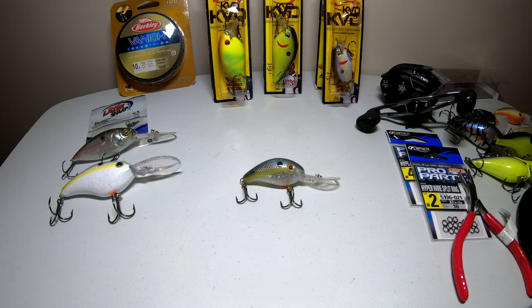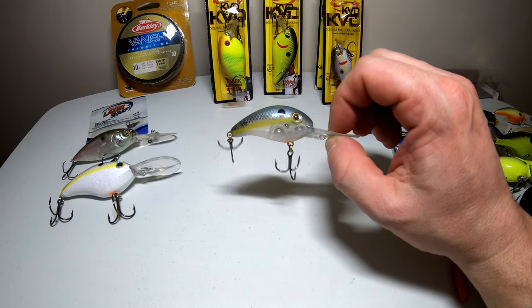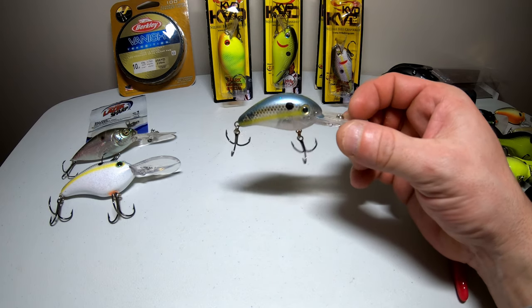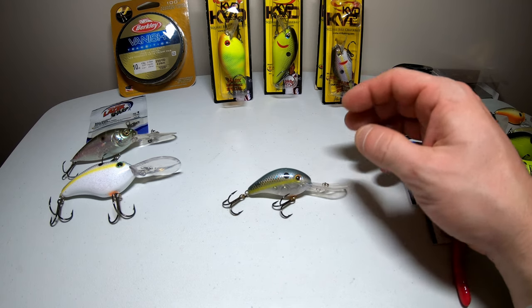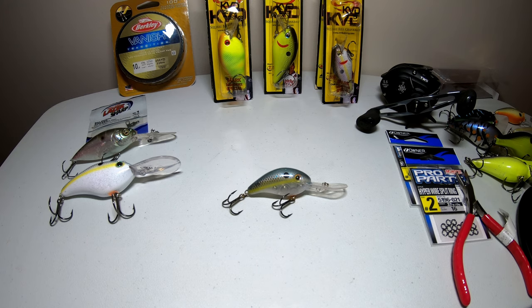In front of me is the Strike King KVD 3XD. This one is also right around five to six dollars and it's a great tiny little deep diving crankbait — it's going to get right down to that nine to twelve foot area. It has some rattles in there which can call up some fish, and it has a long bill on it. With deeper diving crankbaits, the longer the bill, the deeper it's going to dive. This is a great lure and I've caught tons of fish on this one.